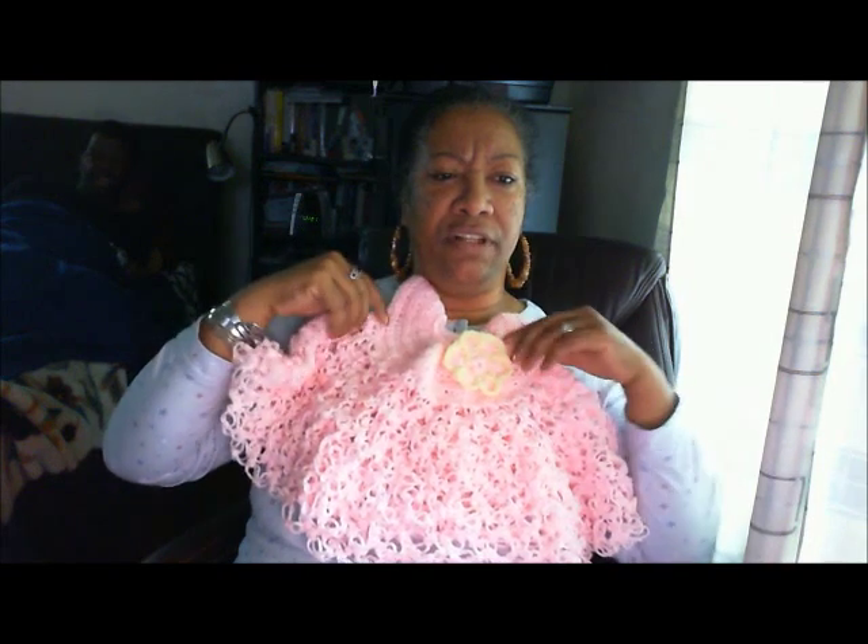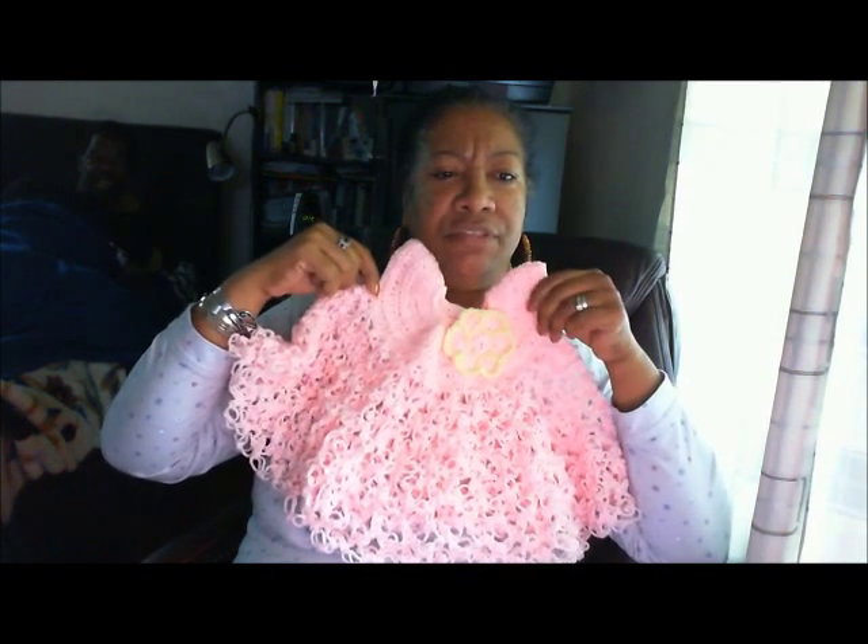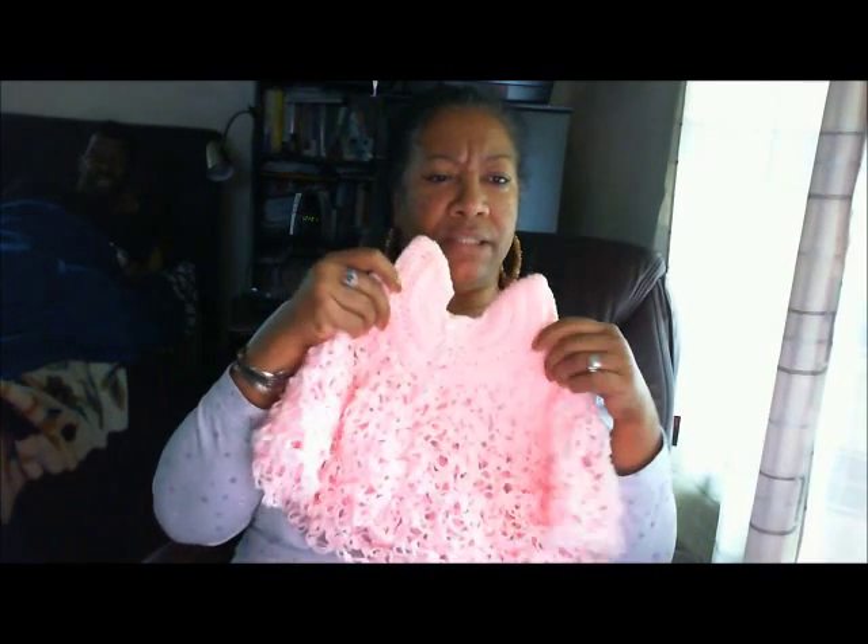Isn't that beautiful? I'm going to give it to someone as a shower gift. And here's the back. I put little pearly buttons on it.